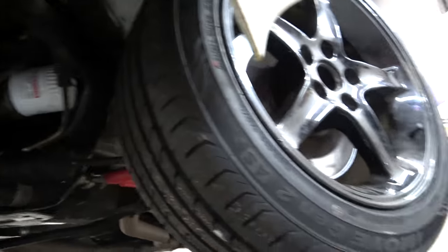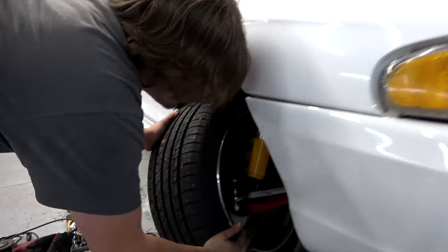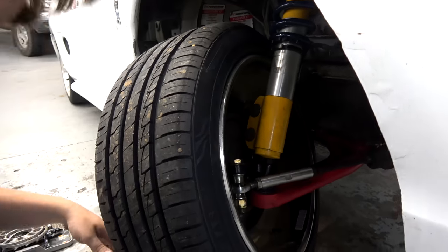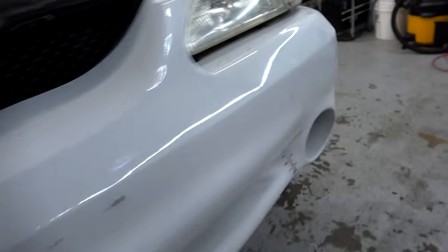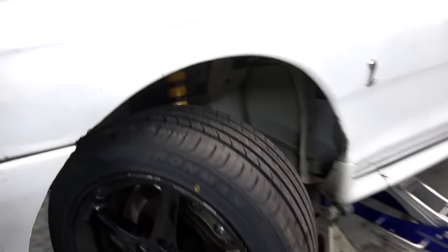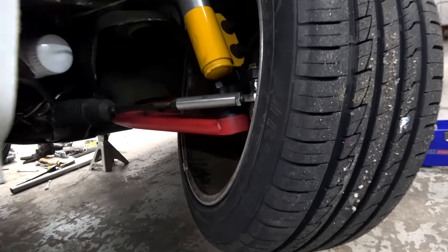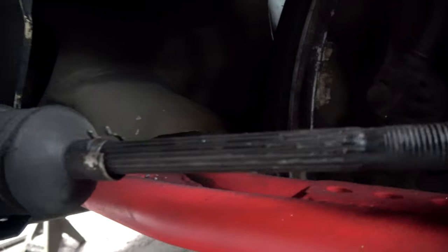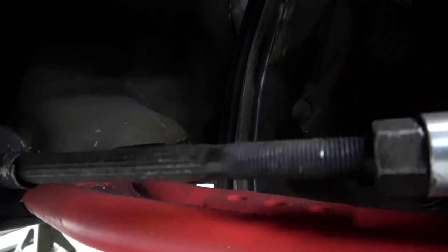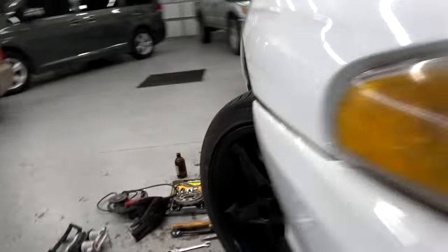We'll throw that back in there and that'll still be plenty of angle — I'm not gonna need that much angle anyway. That's with the stops in, and nothing hits. It's like perfect. We also ended up putting a new bracket on — that other bracket was worn out. Hopefully that tightened up the play we had in there. That's still a nice angle.